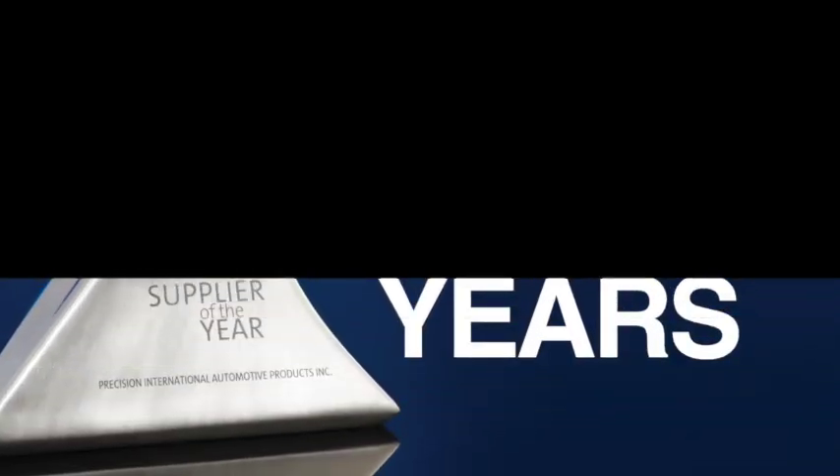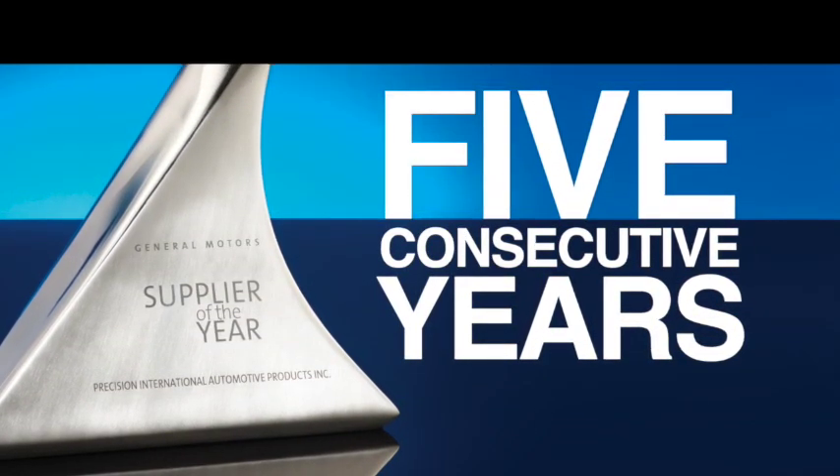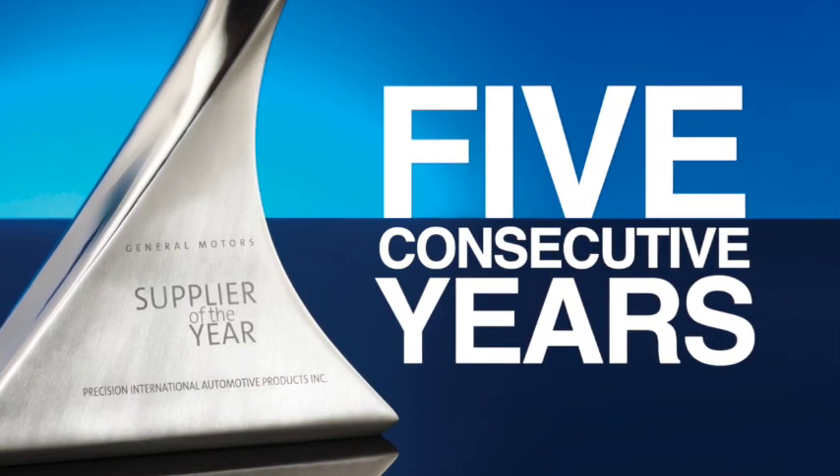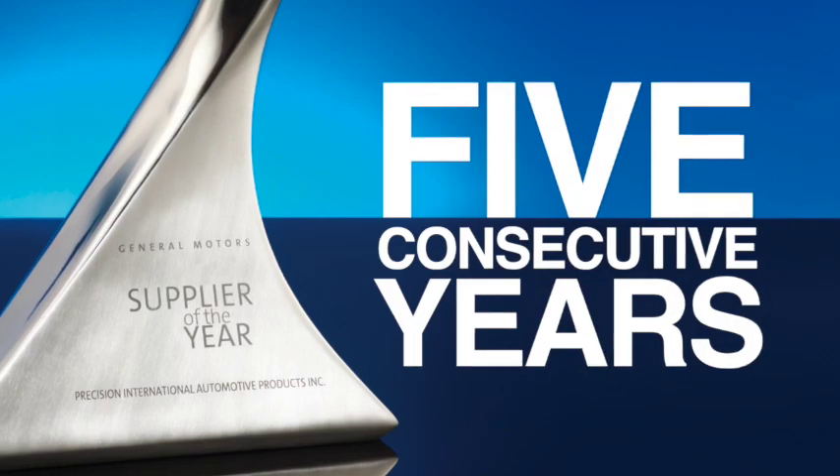Precision International is proud to have been named a GM Supplier of the Year for five consecutive years by General Motors. Precision is in the bag.